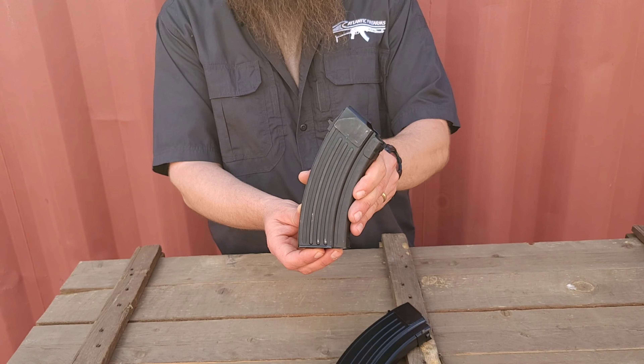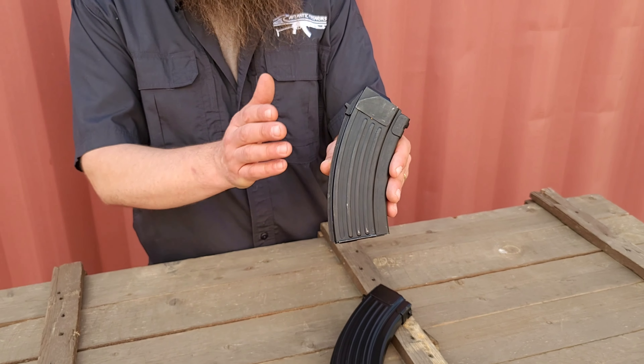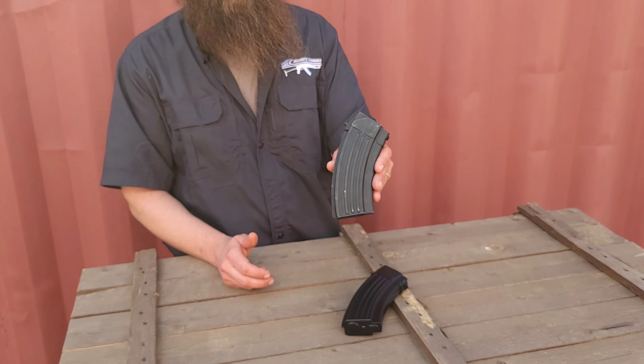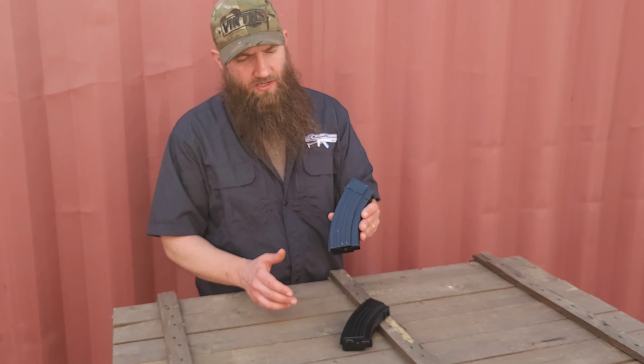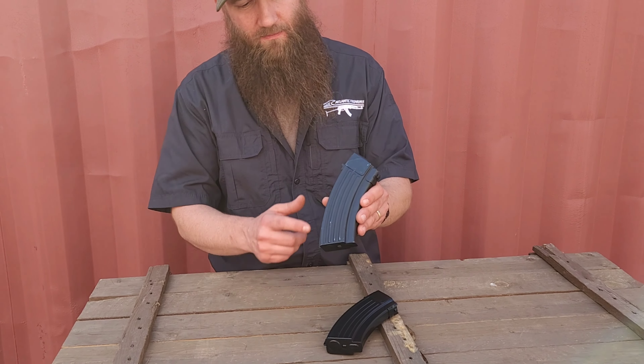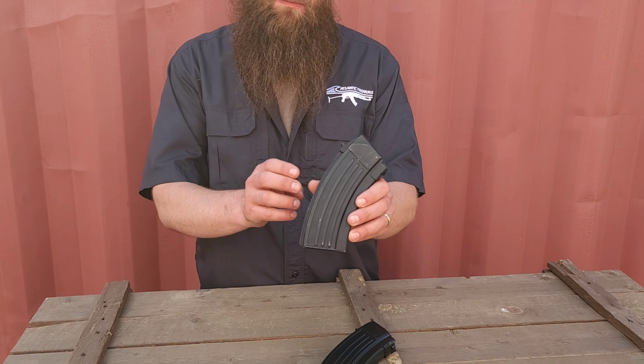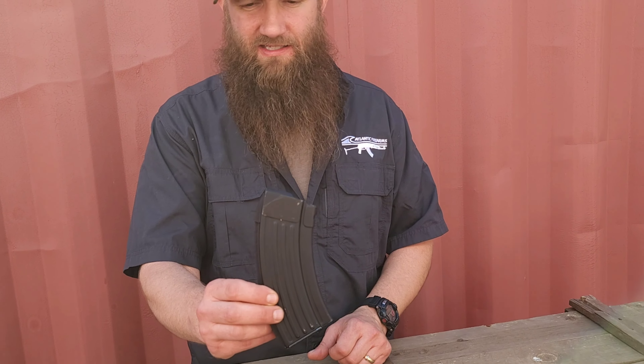In fact, these designs carried on to the newer production Hungarian magazines that would come about after manufacturing the AMD-65 and these mags. You'll notice that these magazines do not have any horizontal ridges — they just don't go down far enough for them. It's all vertical ribs, as you would see on a normal European-based steel AK magazine.